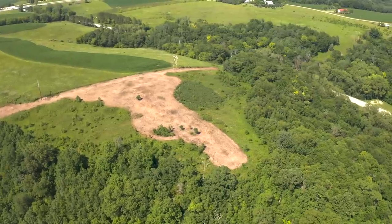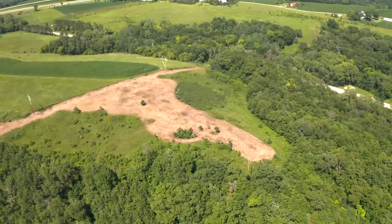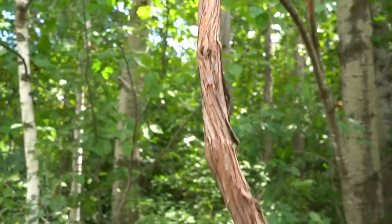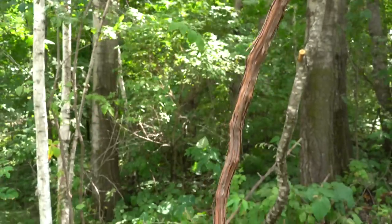That ratio typically holds on a 40-acre parcel — it doesn't matter if it's 40 or 200 acres; you have fewer stands per acre as parcel size gets larger. We have a mock scrape, a tree for the camera, and the stand location — all three together. Not always a water hole, but I want a mock scrape at every stand location.